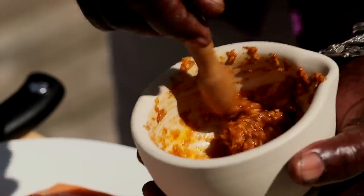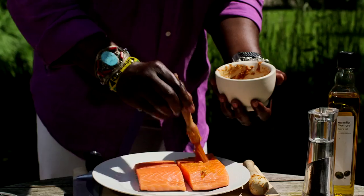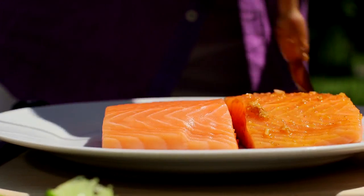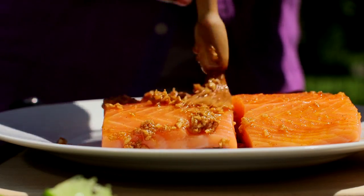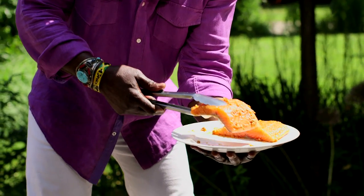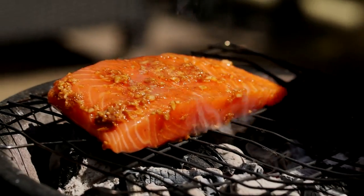Once you've done that, bring on your salmon and coat it in your lovely marinade — really get it on there. Always good to have a bit of music in the background when you're doing yours, if you want to do it the real Roots way. That looks fantastic — let's get it on the barbecue, skin side down.